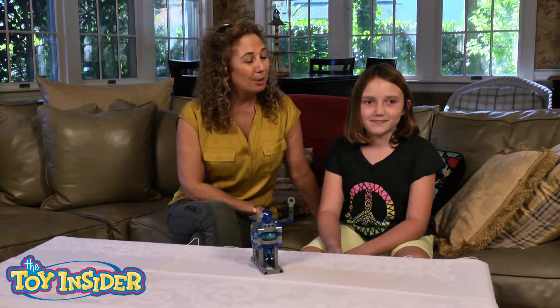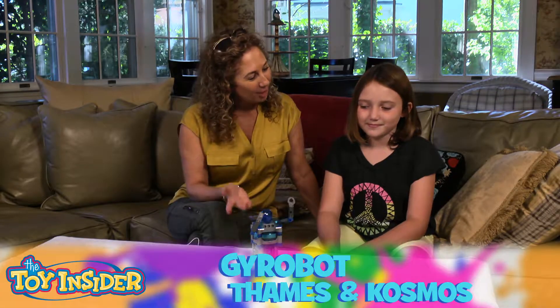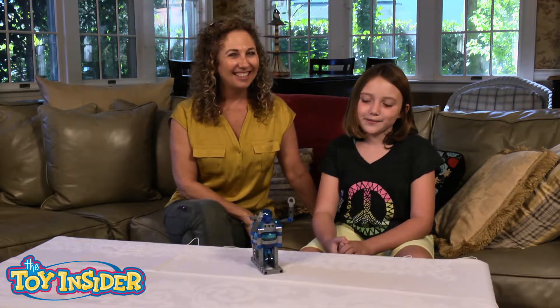Hi, I'm Lori, Toy Insider Mom, and I'm here with Juliana and the Gyrobot. Hi, my name is Juliana, and today I'm playing with the Gyrobot.